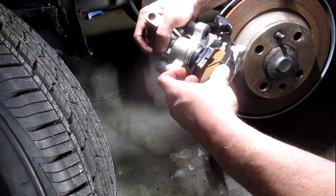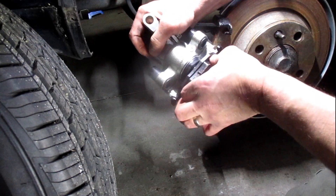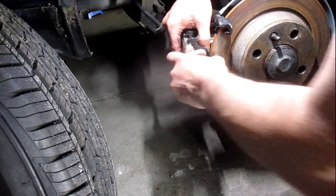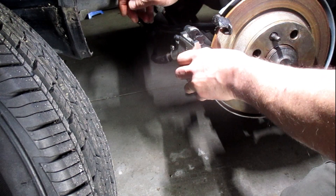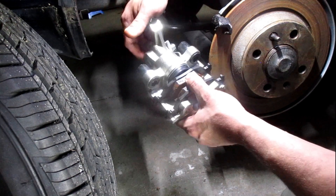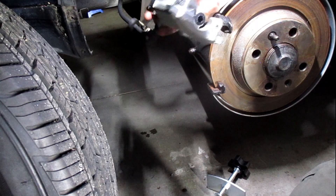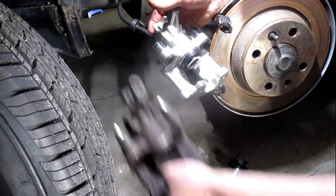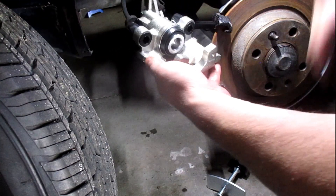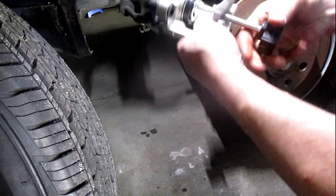Then this one. Why is it not all the way in? I should need to adjust it. That is definitely sticking way too far out. The spreader pretty much said no — I am not going in anymore. Let me see if I can encourage it to go in more.